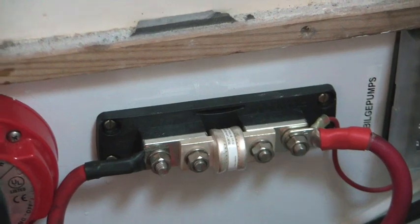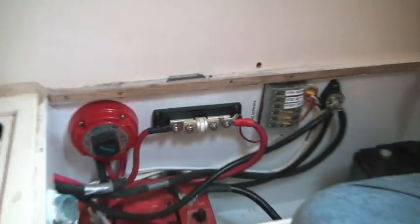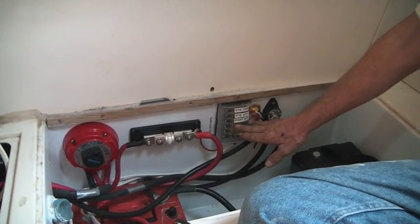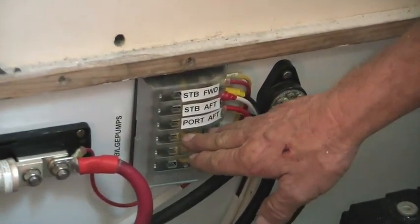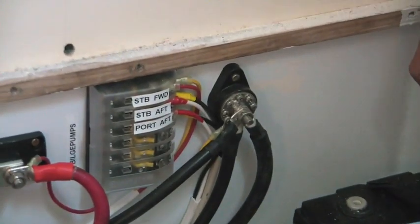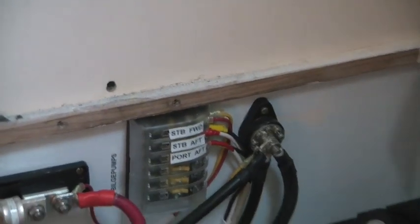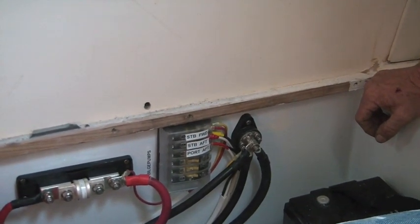She just came in kind of neat and clean — got a nice clean battery compartment to work with. We should be good to go. We'll add in our other bilge pump for the port mid pump. The starboard forward is probably this one, right — the one right under here. We've got four actual bilge pumps in the boat, four sections.